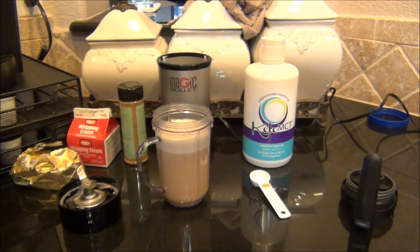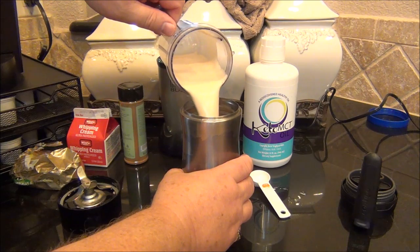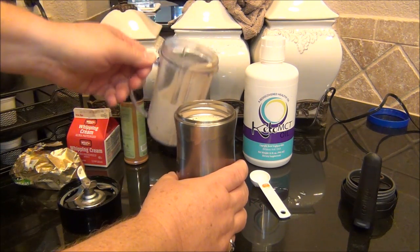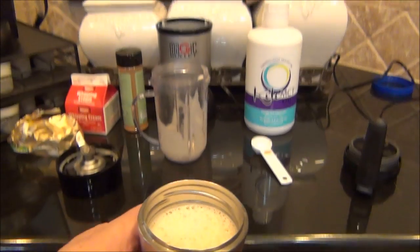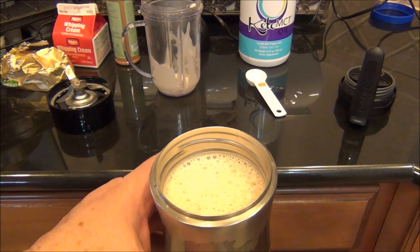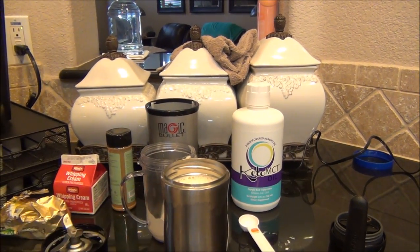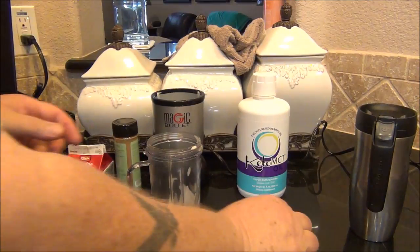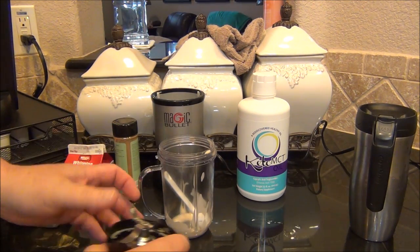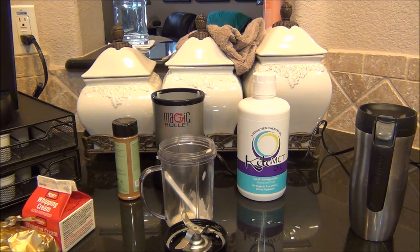Then into my travel mug — just pour that right in there. Look at that, it just perfectly fills the travel mug. That's it, I'm ready to go to work. The only things I have to clean up are the cup, the blade, and the lid — just rinse them off with hot water. Put the butter and cream back in the fridge and we're done. Simple, easy keto coffee.